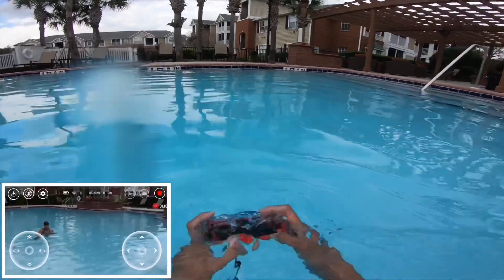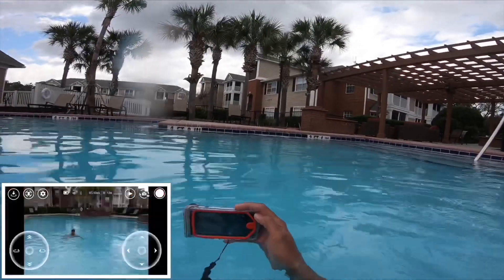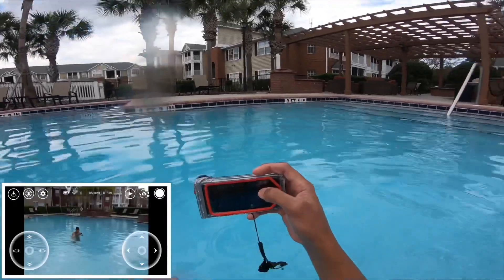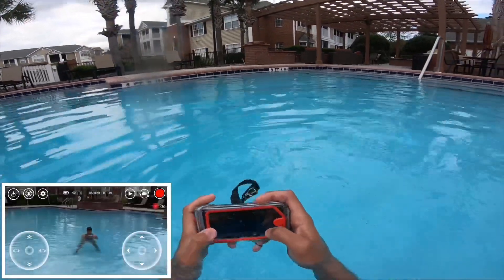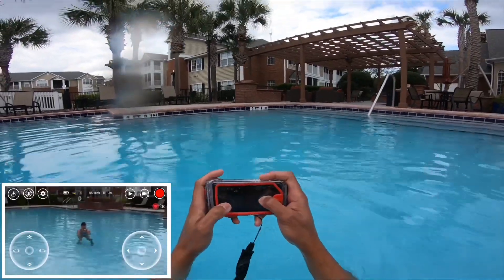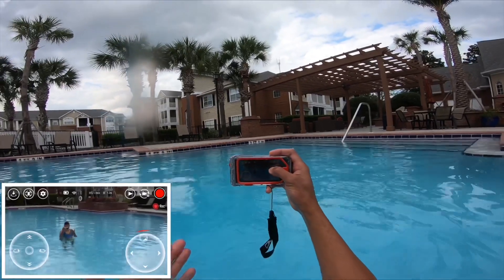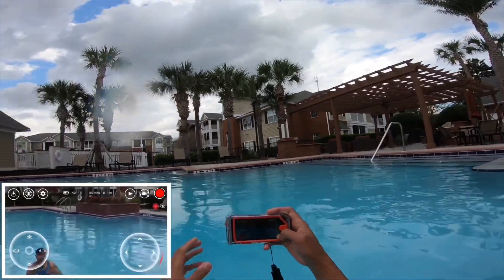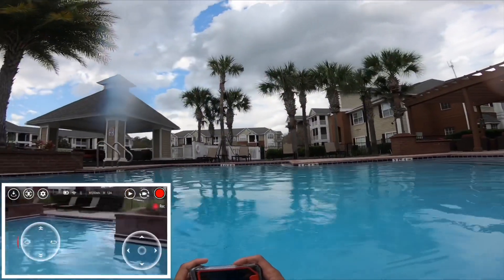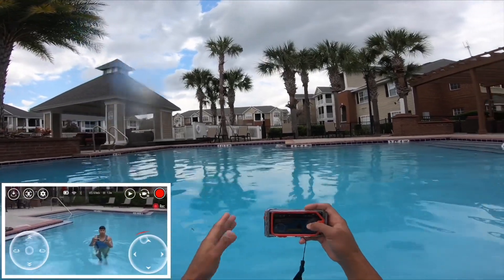One more time — yeah, cool. So no more controller needed, you can just fly around this way. And look, it behaves better than before — before it would just drift around.